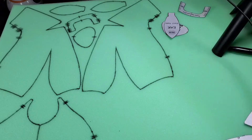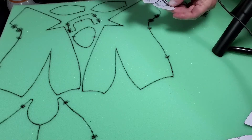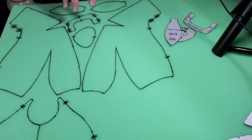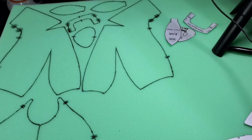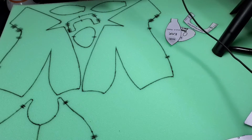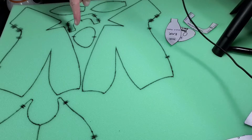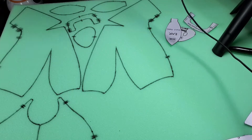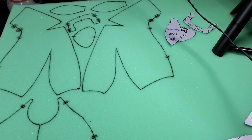So I went ahead and traced out the pattern for the ears, the snout, and this is the mouth rim. Put them as close together as you can so you don't waste as much foam as possible. Now I'm going to try cutting these out with an exacto blade — this is a brand new blade. I might use scissors on some of these, but I'll try the knife first. I'm going to use this cutting board.